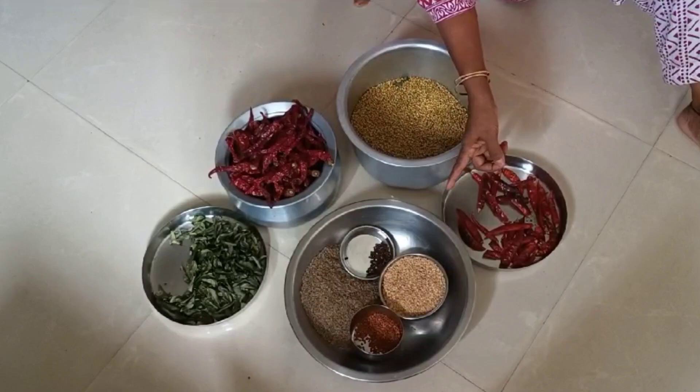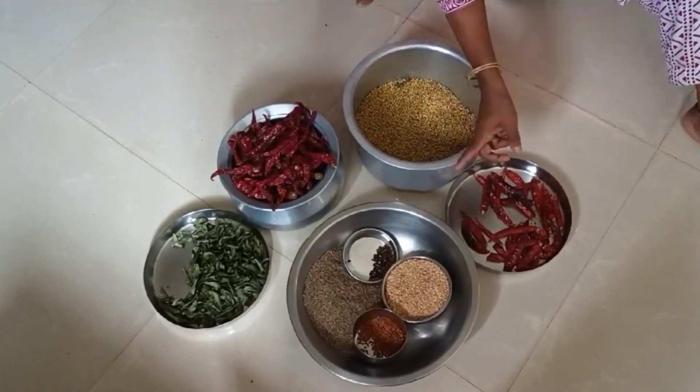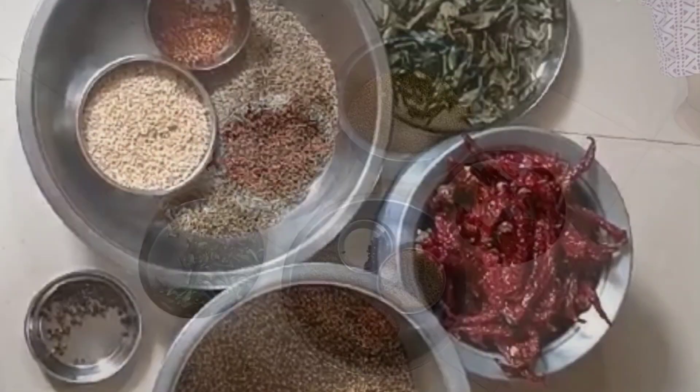We have to add the egg. We are going to make the masala.